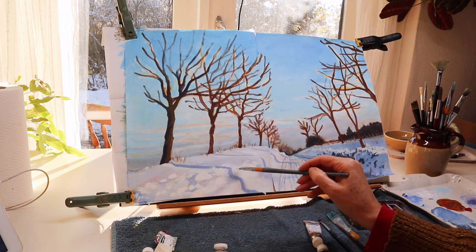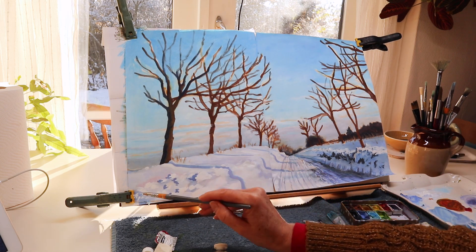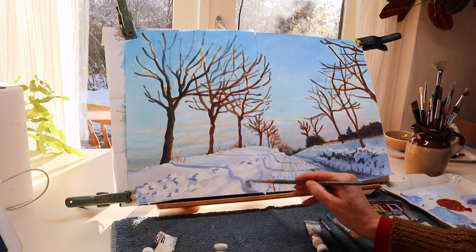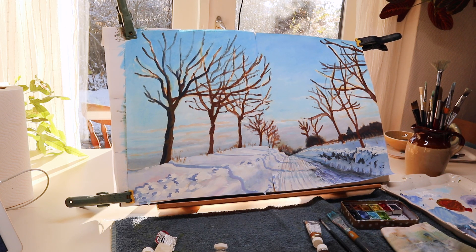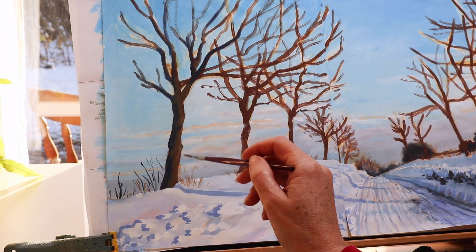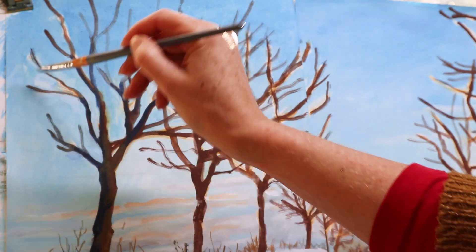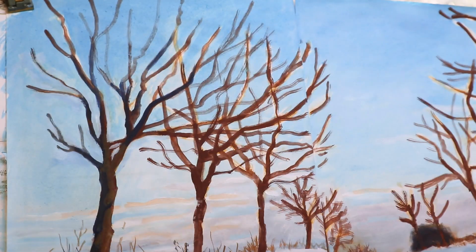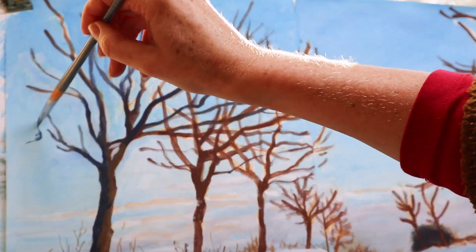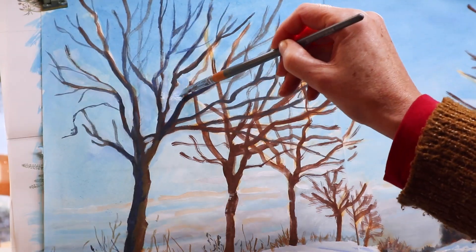Now you can see me putting pure white in some places and adding more shadows. Lastly I'm working on the details — adding some grasses on the left side of the road and putting in a lot of small branches on these trees that obviously have no leaves on them. I'm also filling in with a little bit more sky color in between the branches.